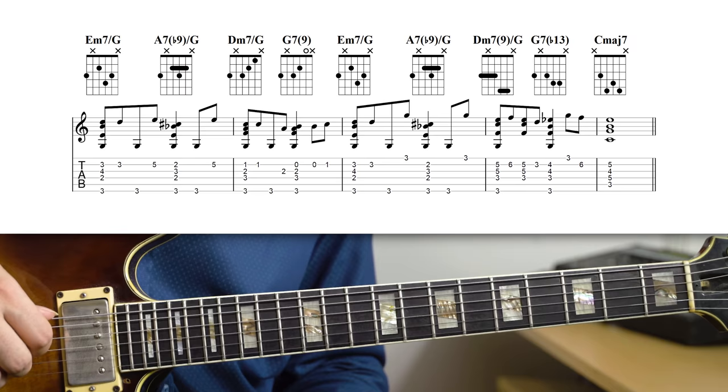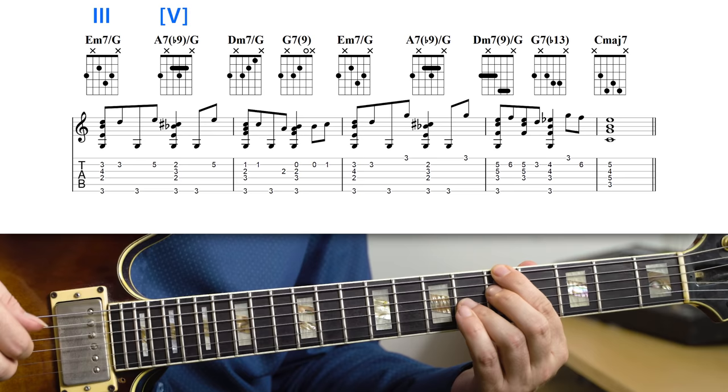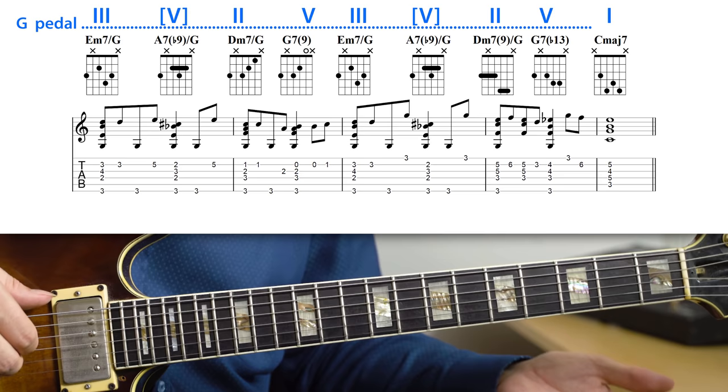I have a few different examples of how you can use pedal points in this video. This first one is just a really clear way to set up the key with the turnaround I'm using, and then still create tension with that pedal point, because you can hear that the pedal point is something that needs to resolve. And when it does, that's when the song starts. The progression here is really simple — it's just a 3-6-2-5 — so E minor to A7, again using a secondary dominant, like an A7 flat nine, and then D minor, G7. And then we have the G pedal under it, and that's just really what creates the tension. It makes you hear that this is not something that's completely stable — it needs to resolve, which is a great thing to have in an intro, because once it resolves, the song starts.